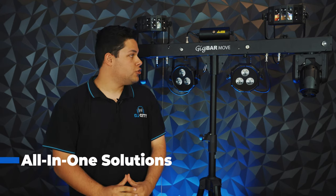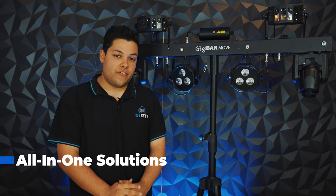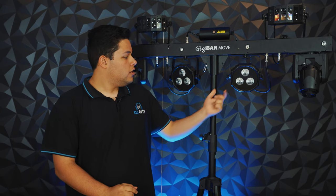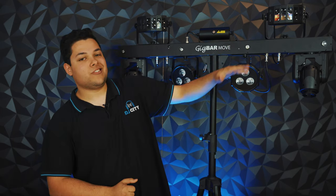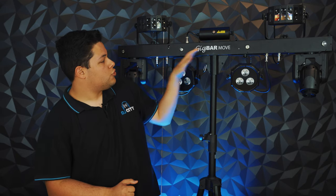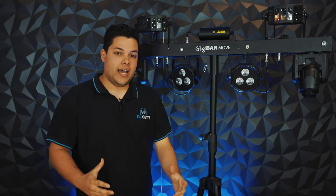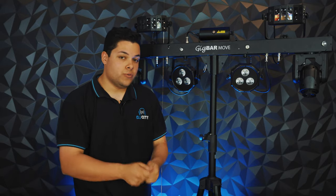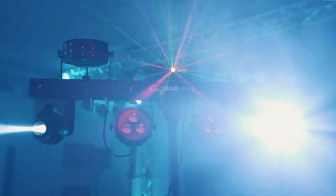If customising your own lighting rig seems a little overwhelming, you've always got the option for an all-in-one package. The Chauvet Gig Bar Move behind me here is the ultimate — you have five effects in one with a unit like this: wash par cans, a moving head, party effects, disco lighting, lasers and strobes, all in one package. It comes in a nice bag that you can bring into your gig. All you need to do is open it up, pop up a stand, pop it on, plug in the cable and you're ready to go.